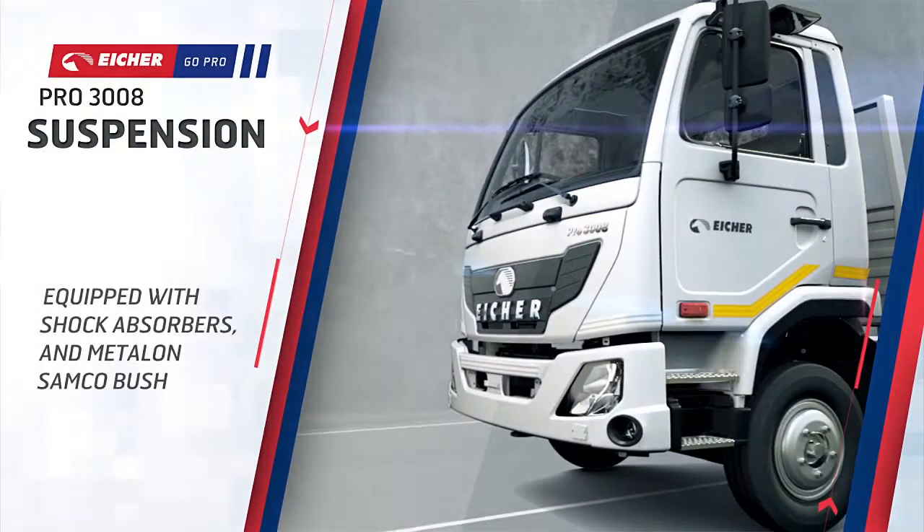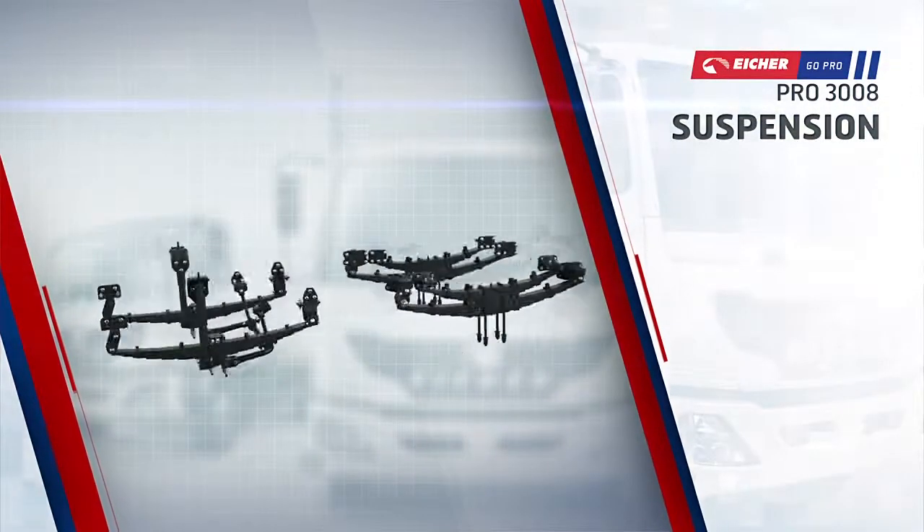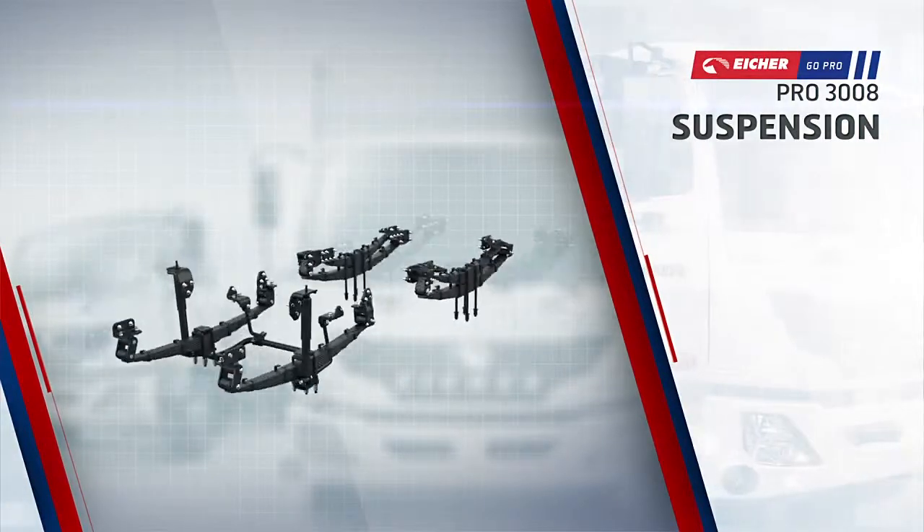The PRO 3008's superior suspension, equipped with shock absorbers and metal-on-samco bushels, enhances driving comfort and ensures higher productivity and uptime.